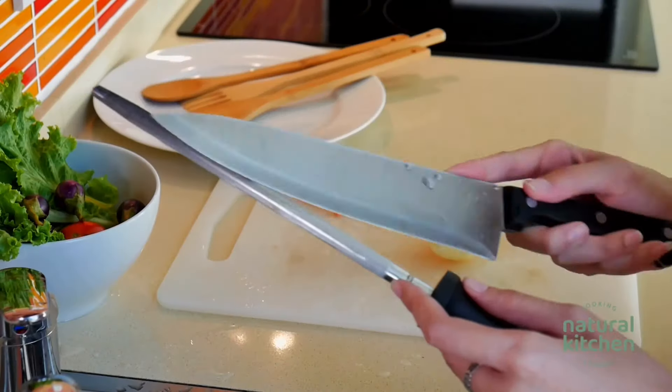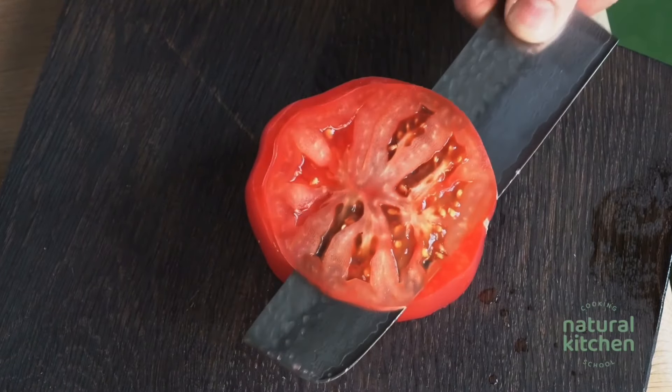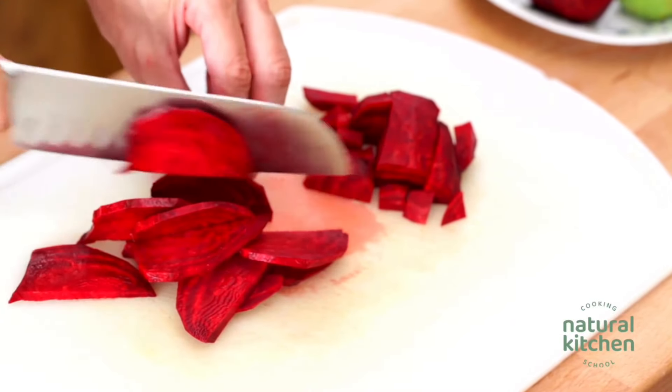First, let's talk about the different types of chef knives that are available. Chef knives from Germany and France typically have an 8 to 10 inch blade. Japanese knives have blades that are closer to 6 or 7 inches, and the blade is thinner and lighter. Another difference between Western knives versus Japanese knives is that Western knives have curved blades, whereas Japanese knives such as santoku knives have a straight edge.